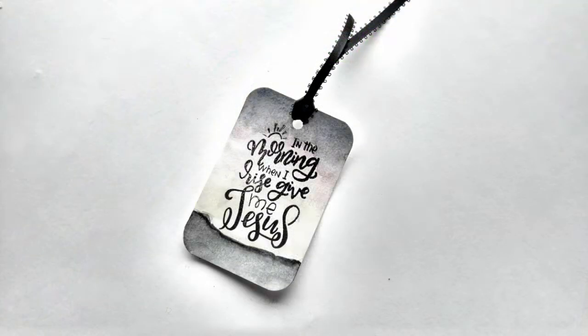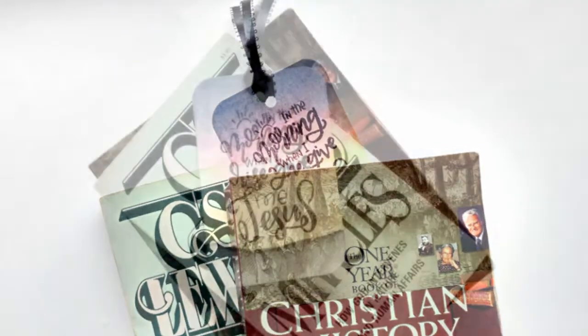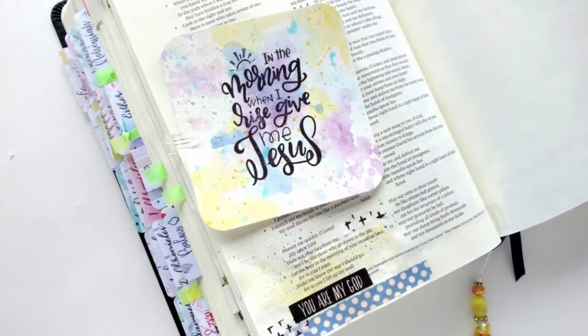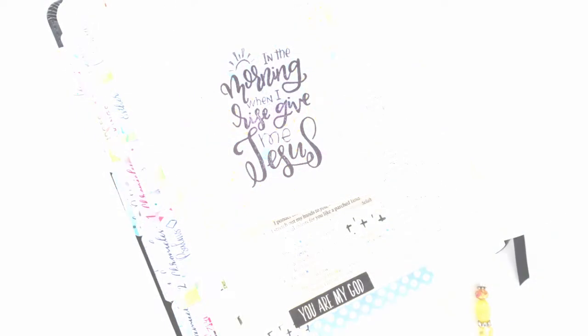Holy, holy God, the way that we come to know you more and desire you more is by being in your Word and by making you the first priority in our day. Help us, Lord, help us to seek you first above all things. Help us, Lord. In Jesus' name, amen. Much love, you guys. God bless.